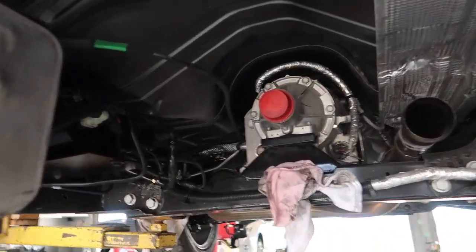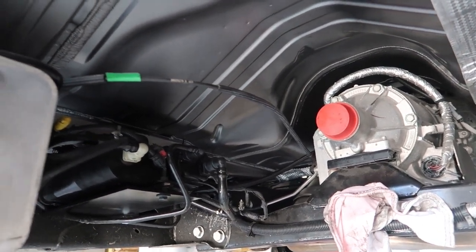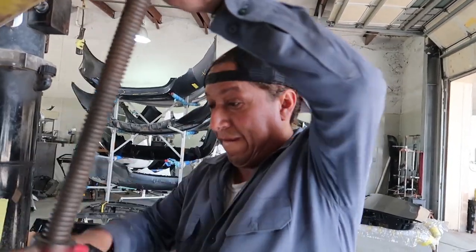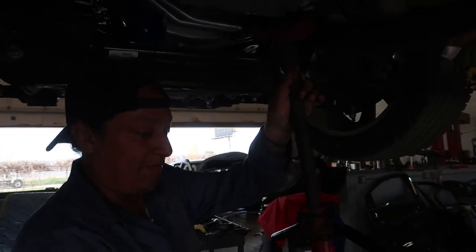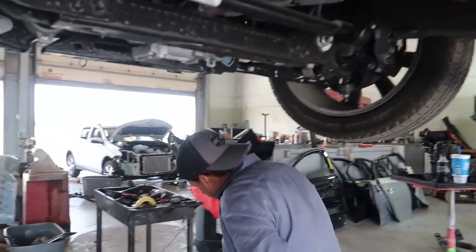Truck's on the lift right now and we're just tidying up the fuel system, all the lines that we made, just finishing that up. I'm actually here mostly just to grab footage for the paint process, but Mechanic Might won't finish the truck. Mike, you miss being on YouTube? Yes. Why?